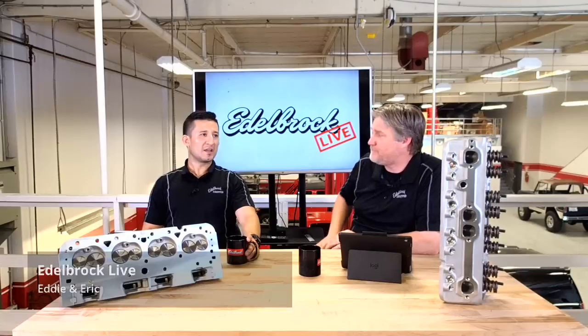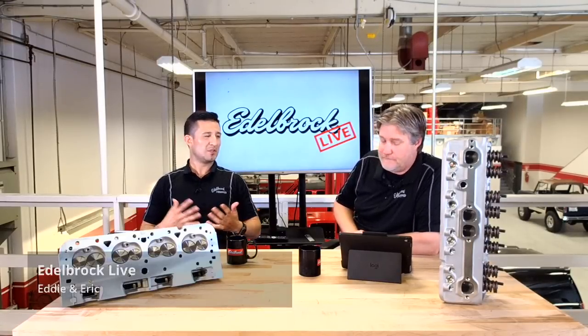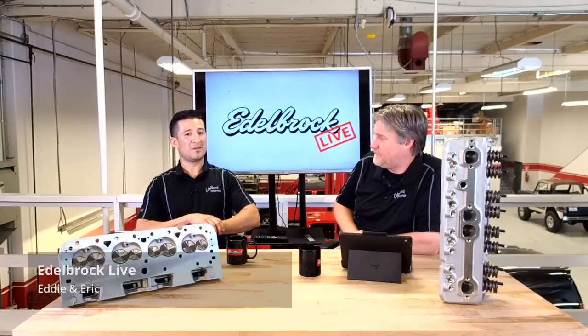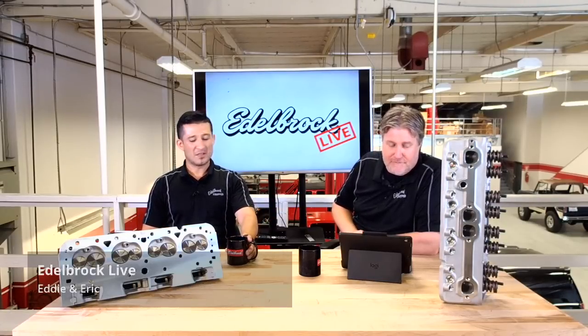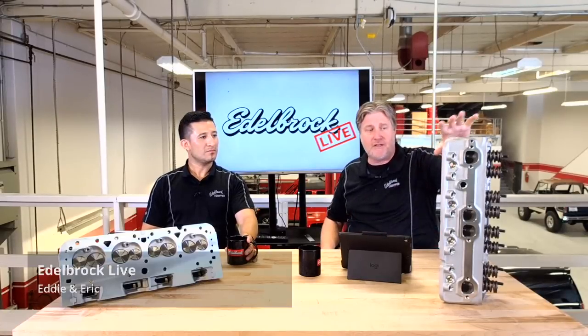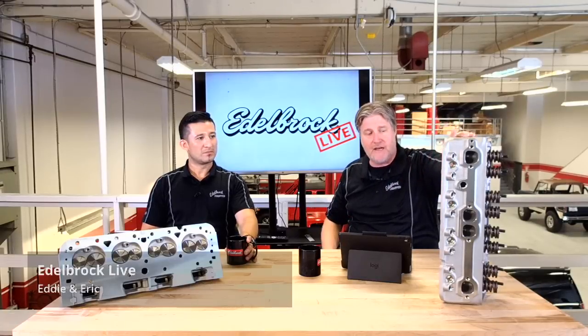It's pretty interesting because I get this question a lot on Facebook. People ask me for small bore stuff and I wasn't really too familiar with it. When I approached you yesterday about this topic, you happened to bring this up — it was perfect timing. Yeah, I do get that question a lot. It really makes a difference. Just like every other Edelbrock cylinder head, what's great about this is it's got all those great features — it's got an extra thick deck.